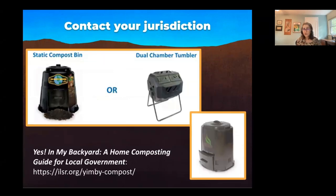I encourage you to contact your local community, your jurisdiction, your city, your county. Many cities and counties have backyard programs — bin giveaways or bins offered at reduced price. Some require you to take a training in order to receive a bin. We did a report called 'In My Backyard,' a home composting guide for local government. If your government doesn't have a program, you can encourage them to start one.